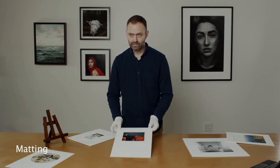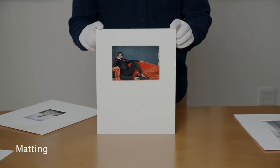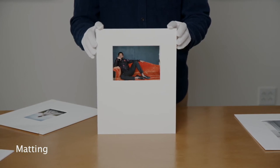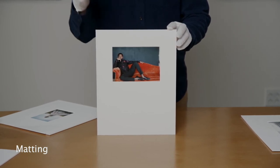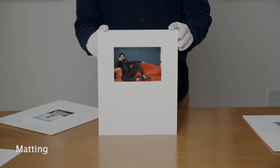Here's another bottom weight matting example. This is a five by seven horizontally in a vertical eleven by fourteen, which is a really great combination to bottom weight.